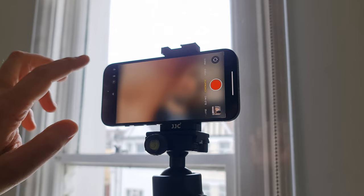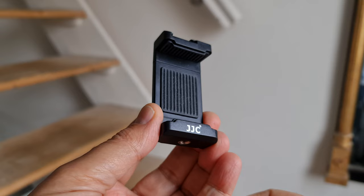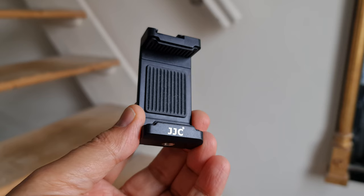The ones I use all the time are by JJC. They're pretty cheap but also quite well made — I've never had one break or fall apart. There's enough here for what I need: a port on the back, a cold shoe on the top, and a spirit level as well. They're made with plastic, metal, and rubber, and it's all fairly good quality. I've actually been using this one for a couple of years and it's pretty much as good as it was when I bought it.